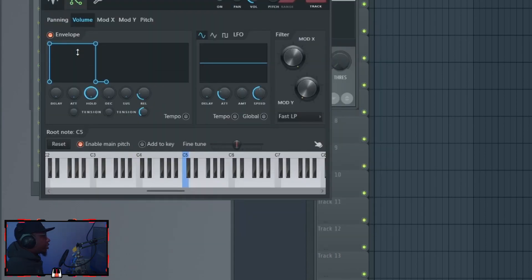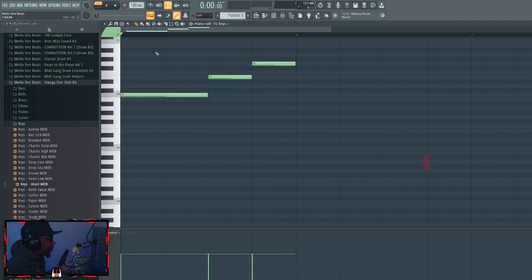All the one shots in my kit are tuned to C. Most one shots you get from anywhere are tuned to C, but in some cases they aren't. The way I usually find out something is off pitch is by discovering it doesn't sync with the composition — it's out of key. For example, I have a melody here in FL Keys tuned to C, so all the notes are what they're supposed to be.